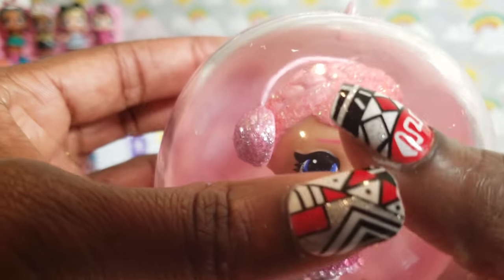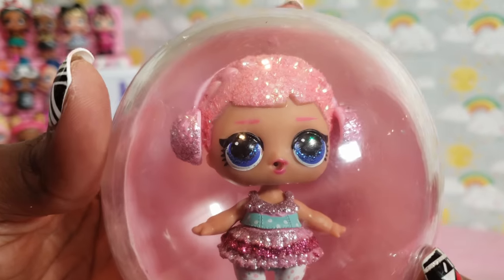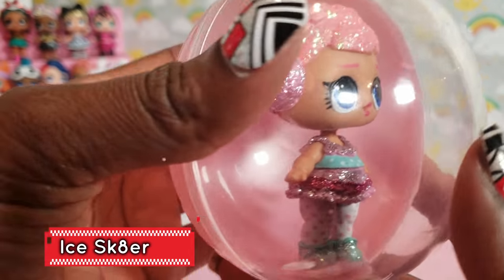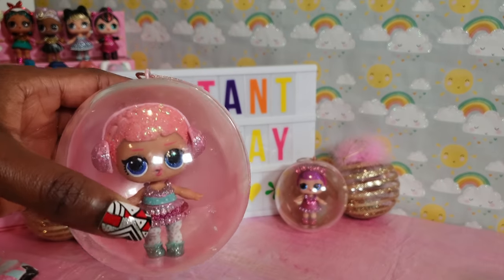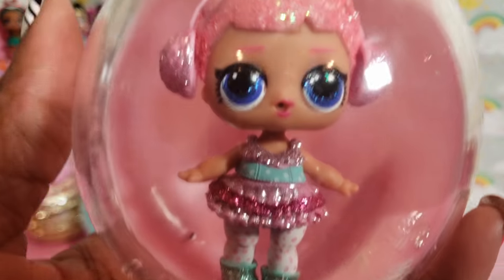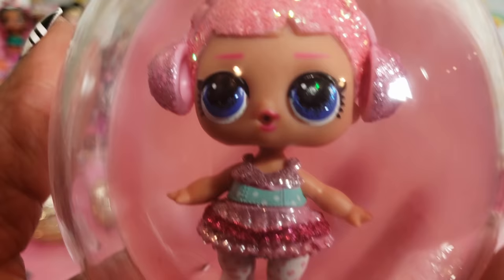So what do you guys think of the Bling Series? I love it! That's what we got — Ice Skater. She is so super duper cute. She's in her little ball and she's going to join her friends. We're going to be unboxing more of the Bling Series because we have several more to unbox.